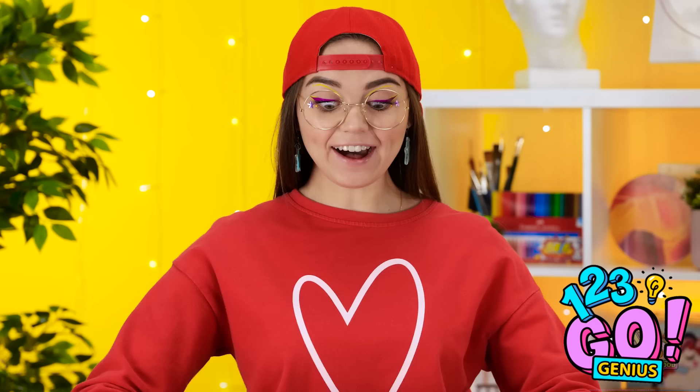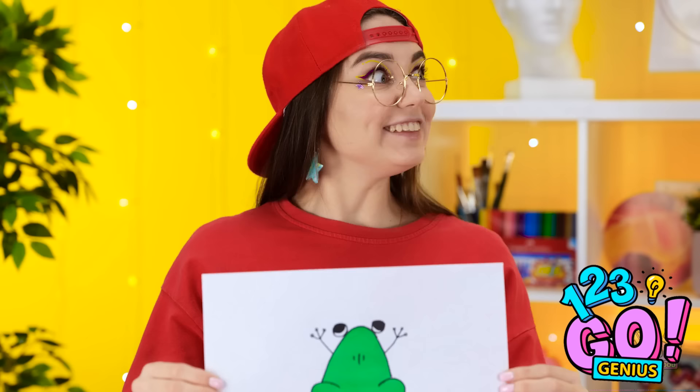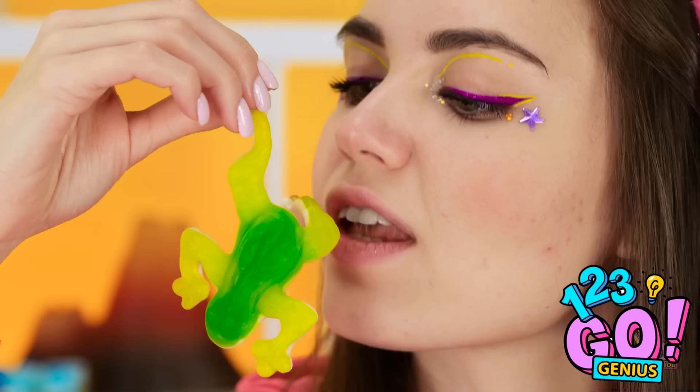My frog picture didn't catch fire, and here it is! Isn't it cute? It's a gummy frog! It must have come from my amazing picture! Time to shake the picture! Shake, shake, shake! Wow! That's a lot of gummy frogs! Oh my gosh! It smells so good! Like melon! I'm gonna take a bite of this one! I can't wait any longer! Wow! It's great! I just really love gummy foods!